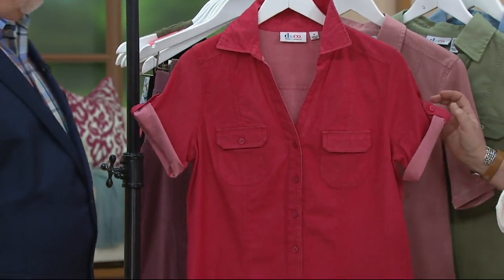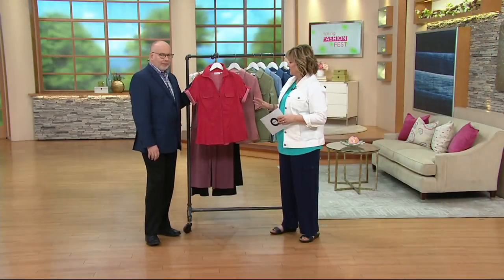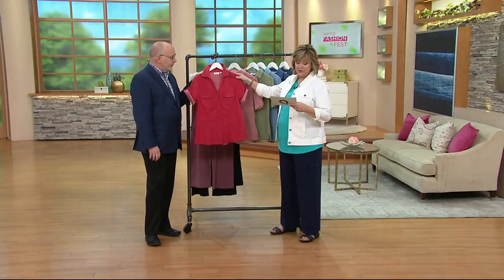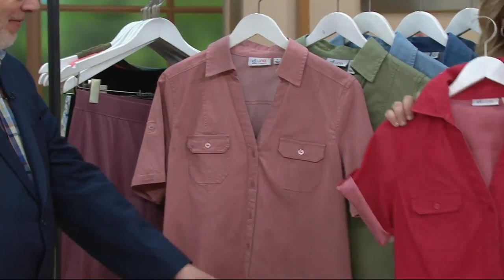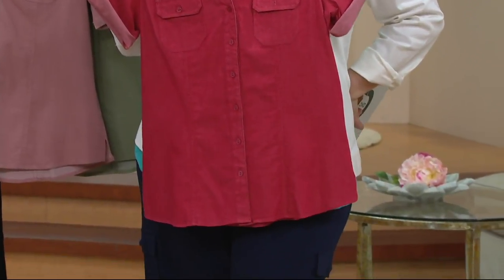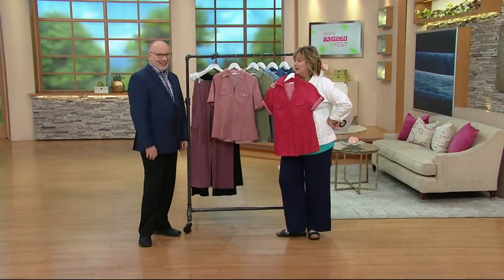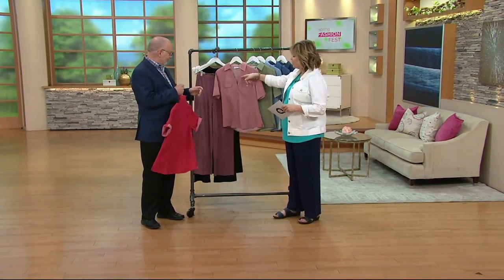Let's look at the rest of the colors because I think you're going to want to add this. We haven't done a camp shirt for a while — not in this lightweight denim for sure. This one is apple red. Look at apple red with your navy everything — it works with your navy pants, seriously. How cute is this outfit? Love it!